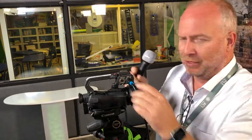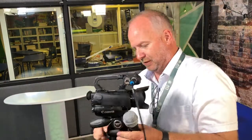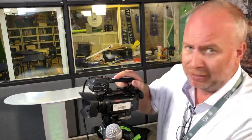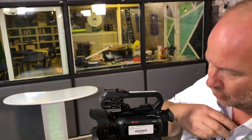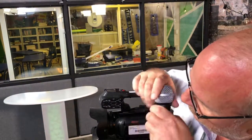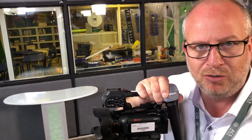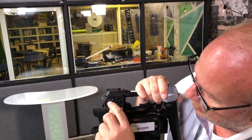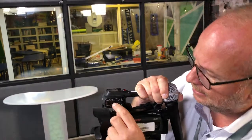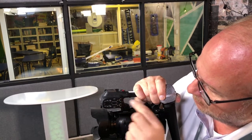Now we're locked in on microphone number one. Taking a look at the other side of the camera — let me get close here so you can see the controls. Let me put my glasses on. It should be set so it's on channel one, and it should be on M for manual control. Since we're on input one, this switch here should be on mic, and the gain control should be about in the middle.